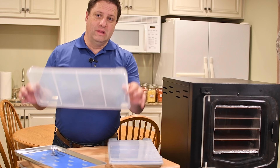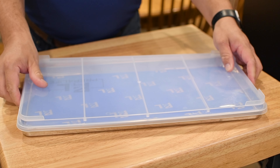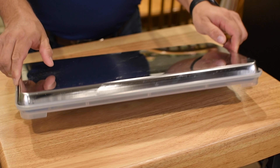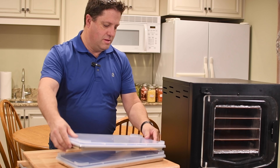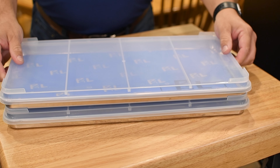Simply put the lids on top of the trays and they snap in place. And then when you go to put them in your freezer, they stack and lock together.